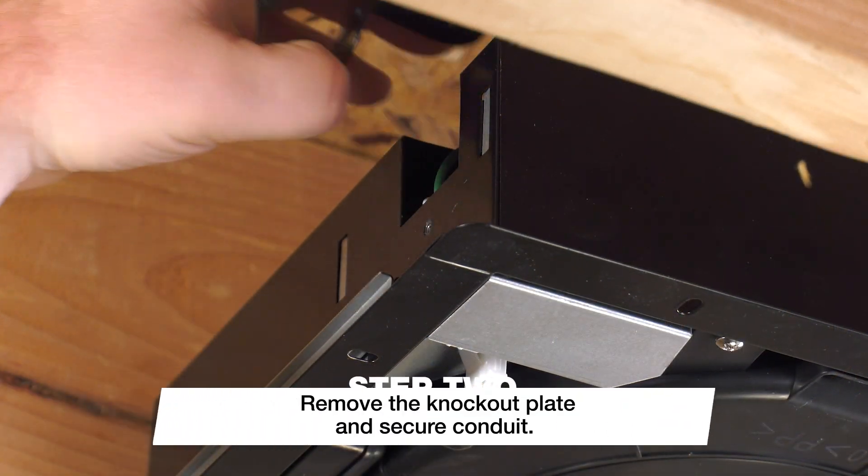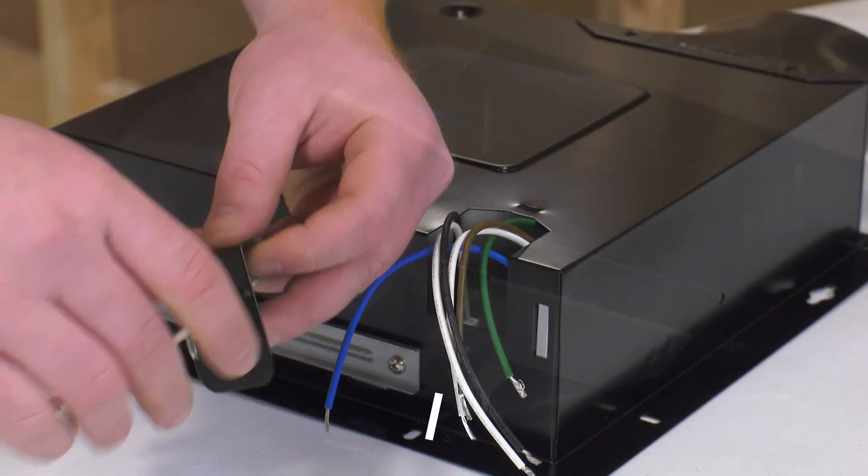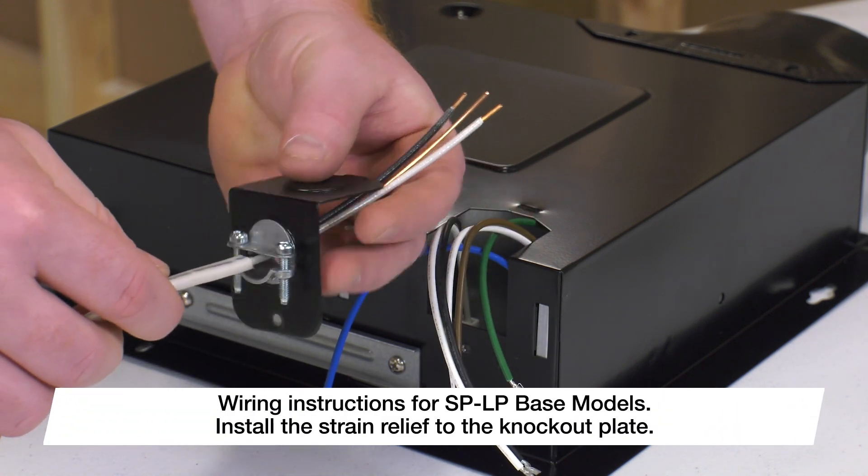Remove the knockout plate of the electrical cover for side or top electrical wiring. Once removed, install the strain relief to this knockout plate.